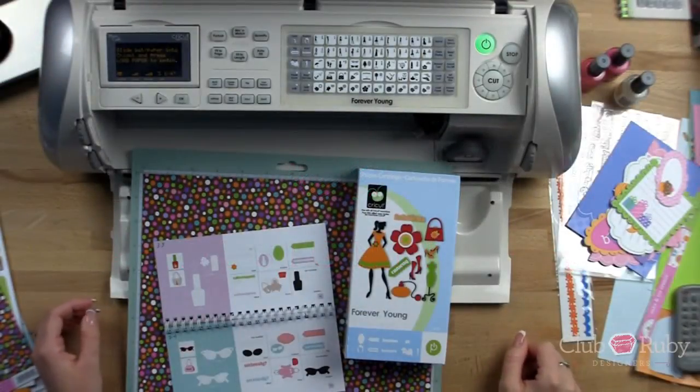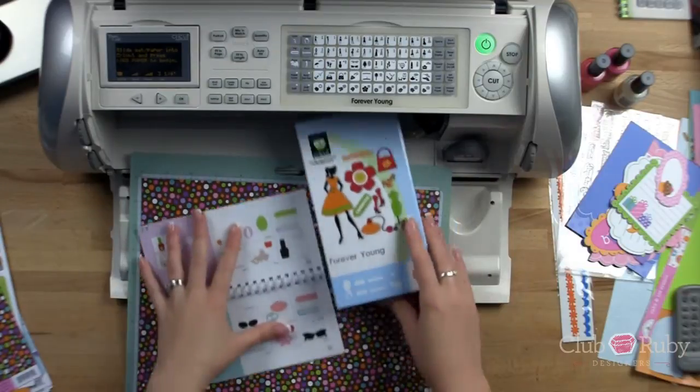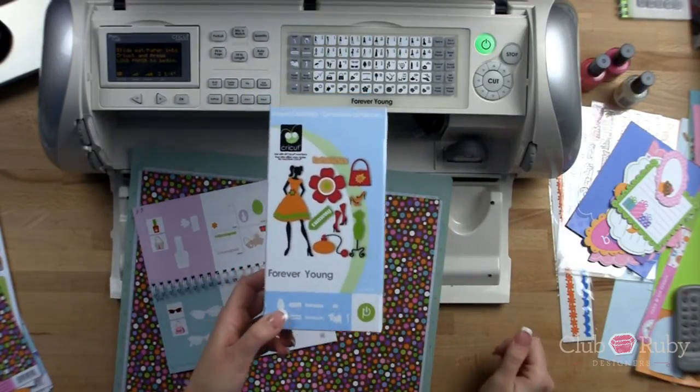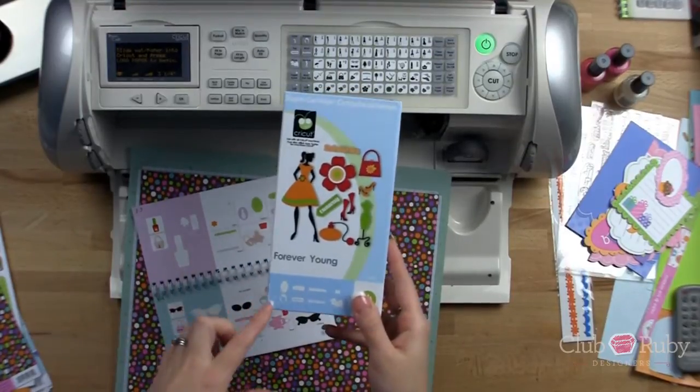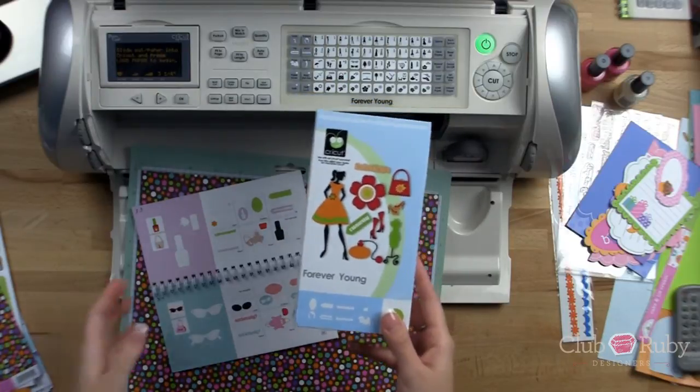Hey everyone, it's Megan with ClubRubyDesigners.com. Thank you so much for joining me today for another video. So excited to be sharing this June kit. I absolutely love this birthday month. I'm going to be sharing with you guys something from the Forever Young Cricut cartridge. I've been featuring both the Forever Young and the Birthday Bash cartridge this month just for the fun of birthdays and everything else.